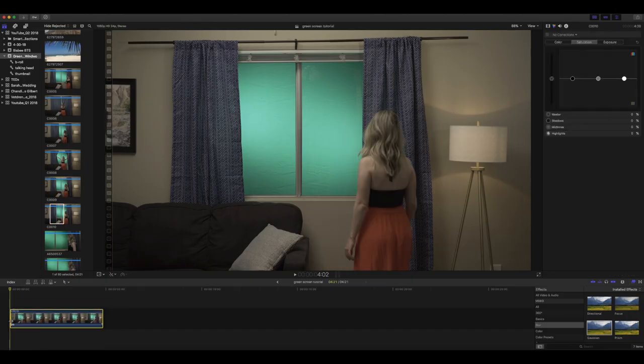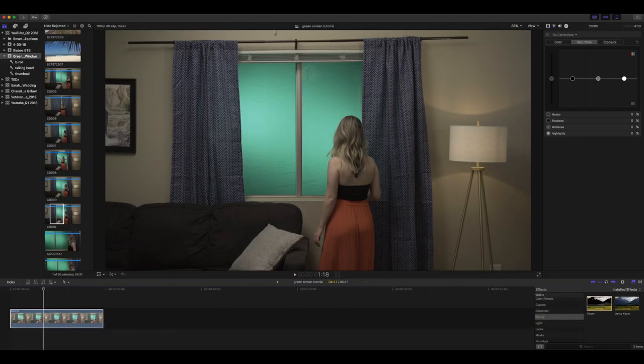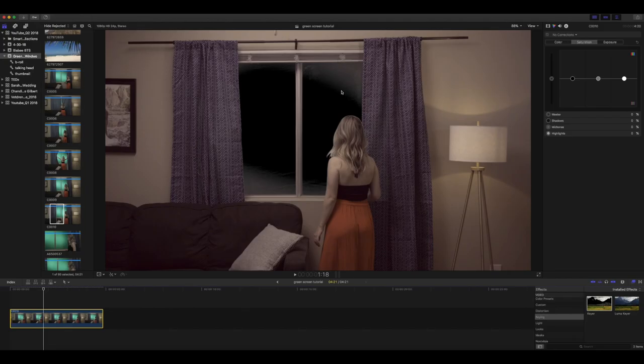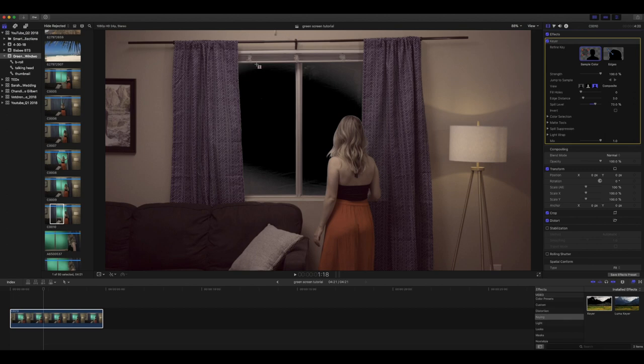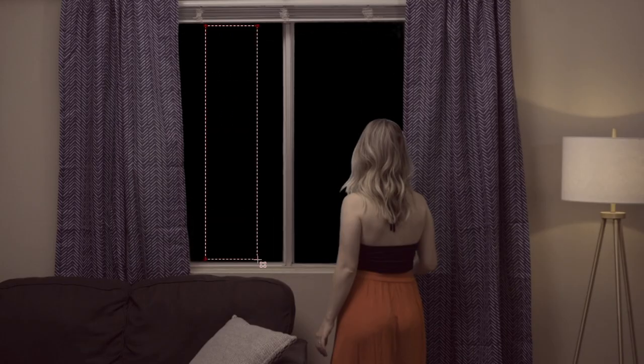Let's start by dropping the clip onto the timeline, then head over to the effects browser, find the keyer, and drop it onto the clip. Now you can see some of the areas did not key out super well, so we're going to go over to the video inspector in the top right, click on sample color, and then select the area that should all be considered green screen.